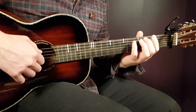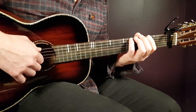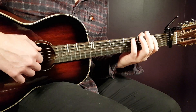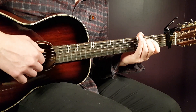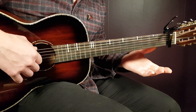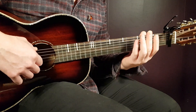Then the A minor part follows the same pattern, just moved up one string. So that is: fifth fret E, third fret A, back to fifth fret E, second fret A, and open A. The exact same pattern as D minor — you just move it up one string.